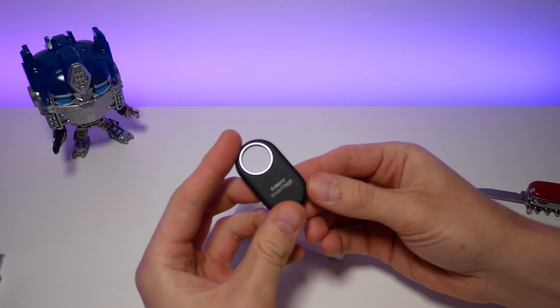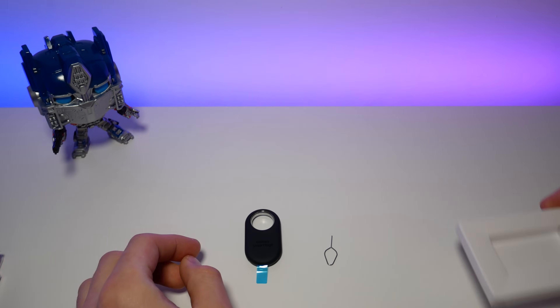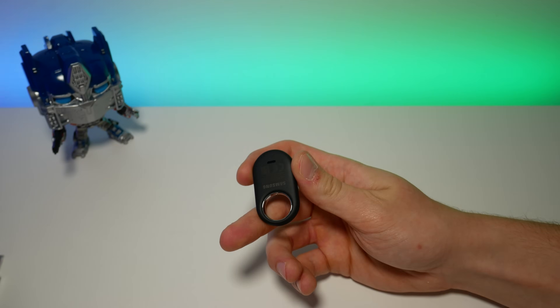This year, in the box you also get an ejector tool, which is meant for the battery. Pulling out the battery lid to activate the tag.